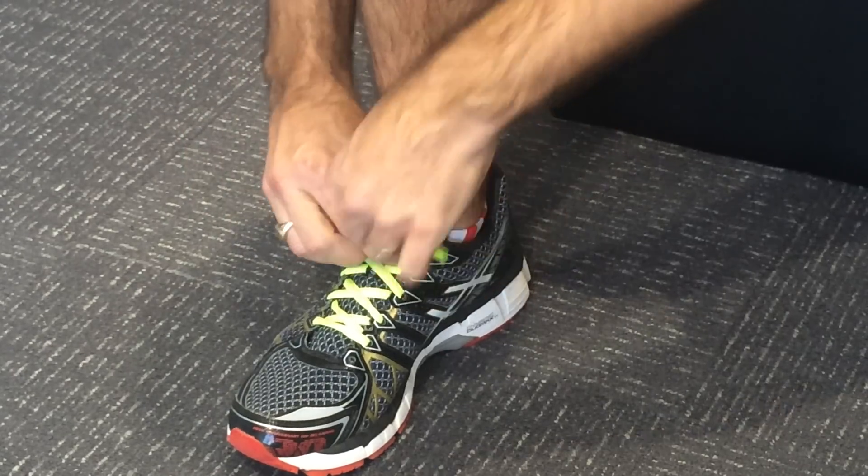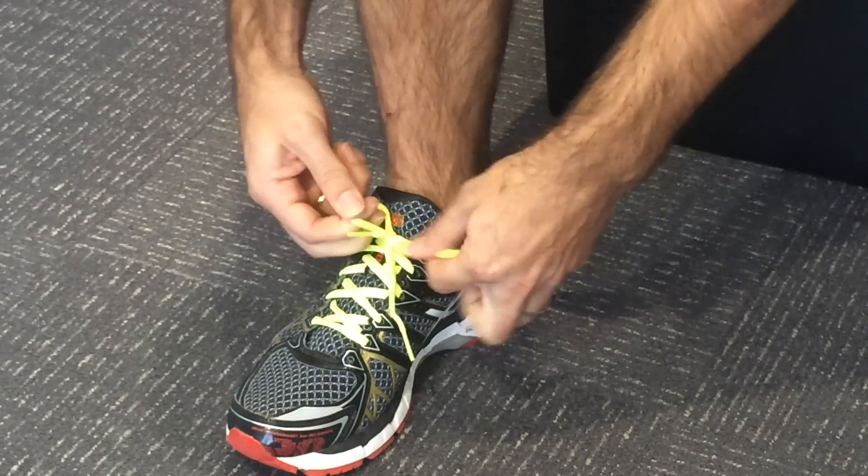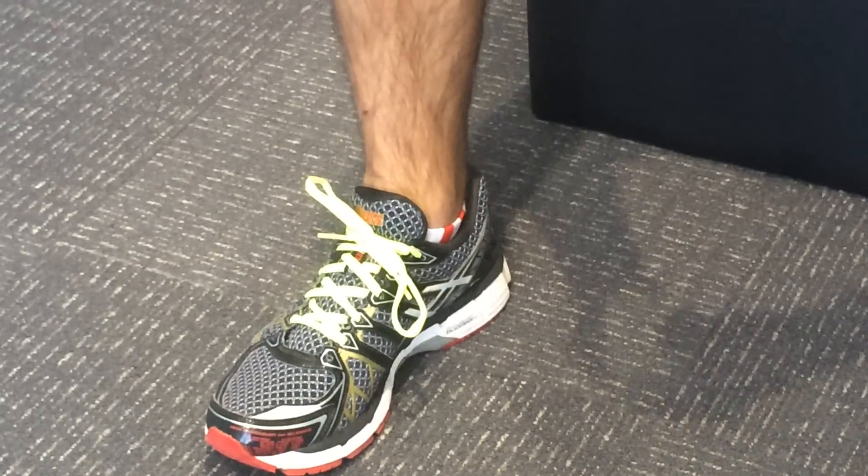You continue your normal lacing from there. Thank you.